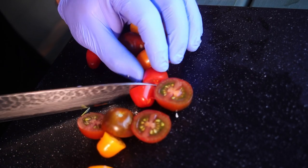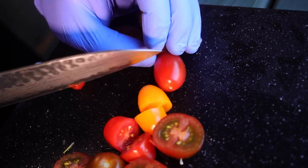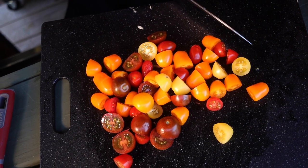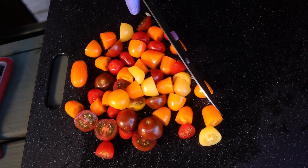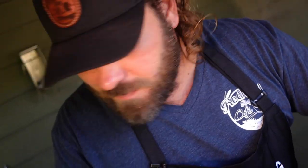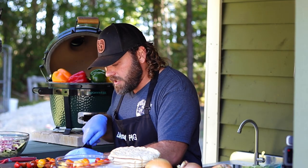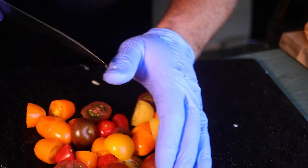We're going to slice these tomatoes. I cut them all right in half — that way all that dressing and seasoning gets into the tomatoes too. If you leave them whole, they won't get marinated as well. After the tomatoes and peppers, we're gonna put them in the bowl, add the Greek dressing and seasonings, and finish it with feta cheese.